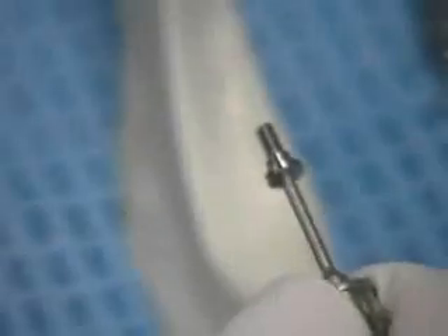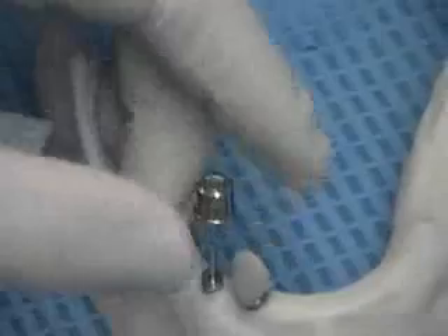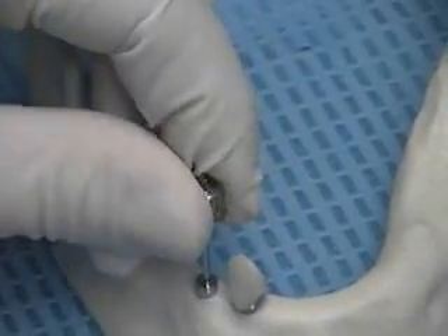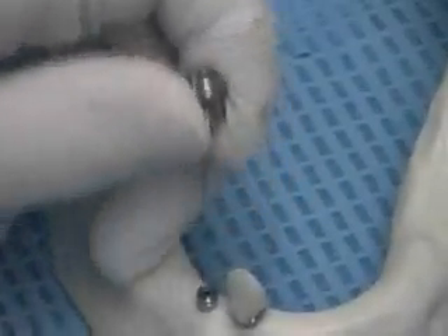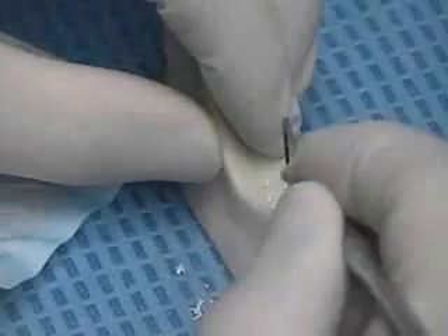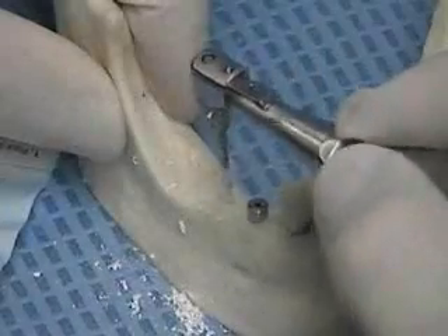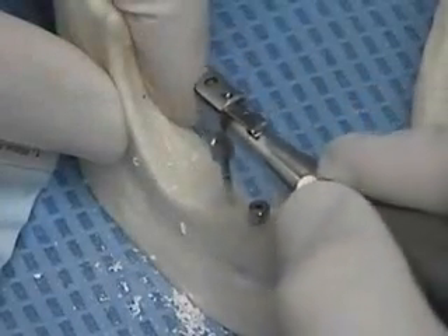Now I'm going to insert the thumb drawer. Narrow profile implant. 048 screwdriver. Simple hand pressure. And the pilot drill. In and out pressure.